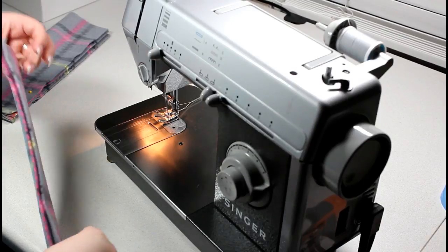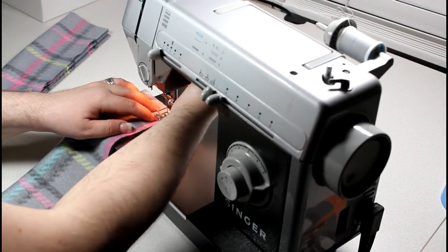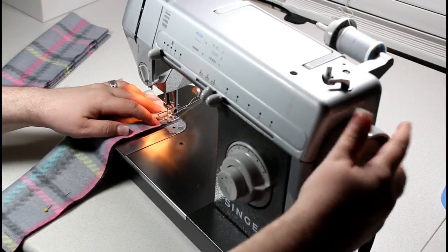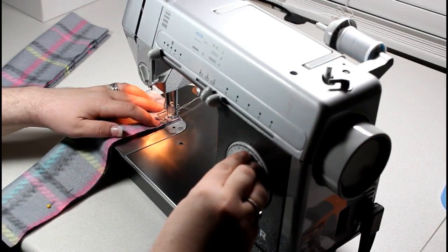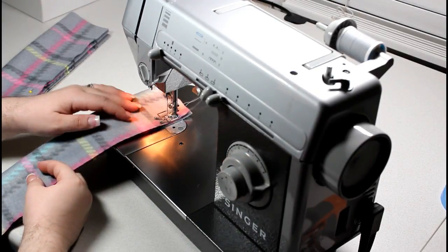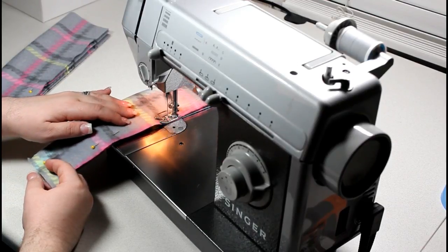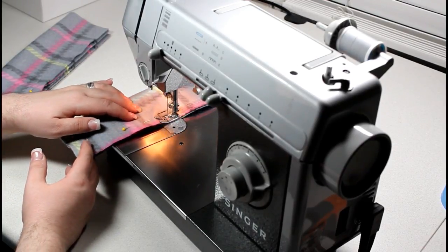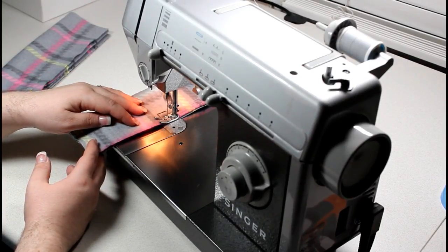Moving from the cutting table over to the sewing machine, we're going to sew each strap first. You're going to want to start by sewing down the long side and one end of your strap, leaving the top shorter side open. At this portion, your material is going to be facing right sides in. Once you're done sewing the side and bottom of each strap, we're going to go ahead and turn them right sides out.